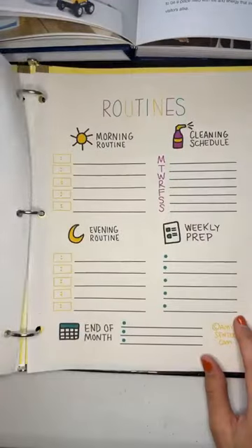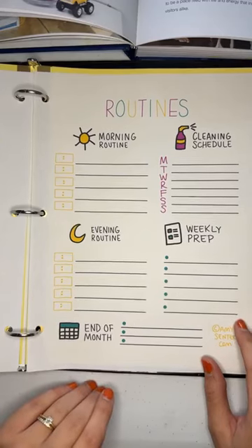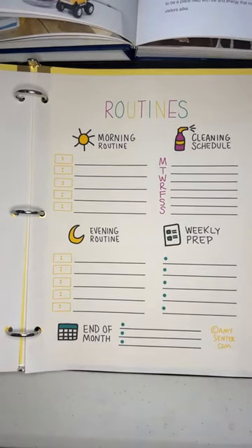The next section is routines. There's also finance, faith, and hospitality in the book, but we'd be here all day covering everything, so I encourage you to read it yourself and use these worksheets as inspiration to jump off from.